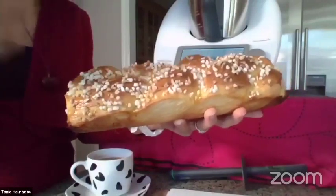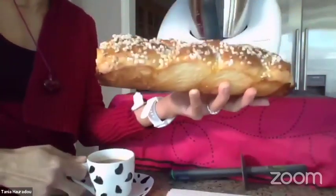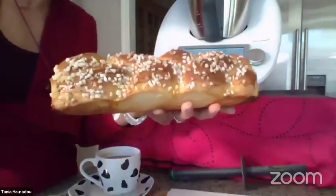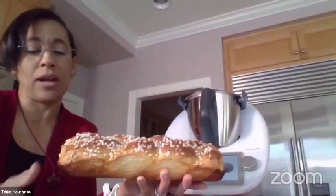You just slice this and some people like to put it in the hot chocolate — I just eat it on the side and it's really yummy. I encourage you to try that recipe on the Cookidoo platform.